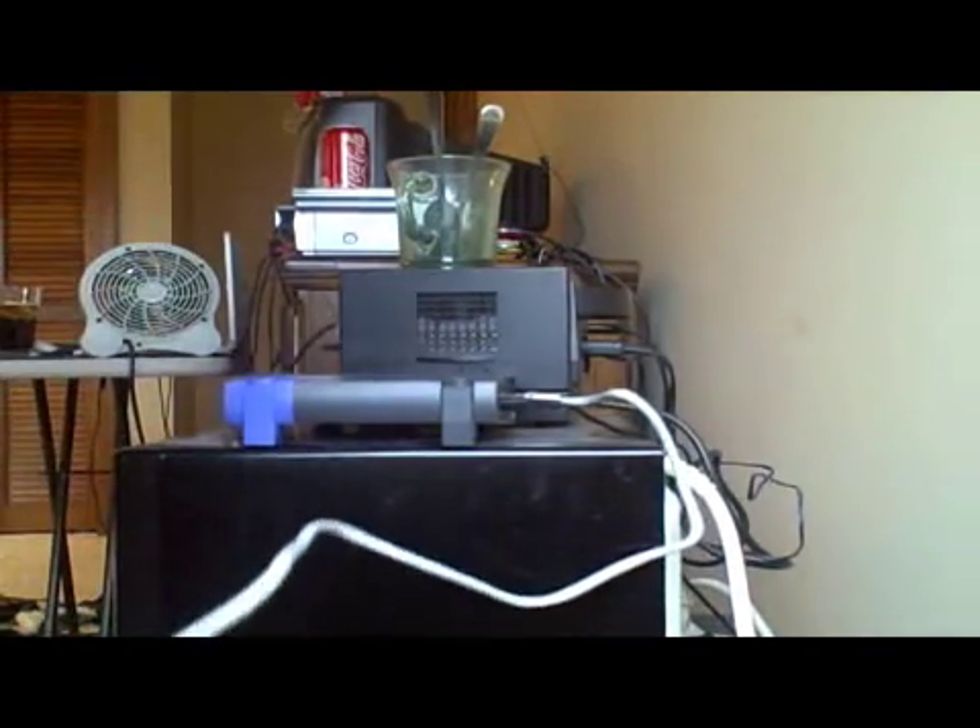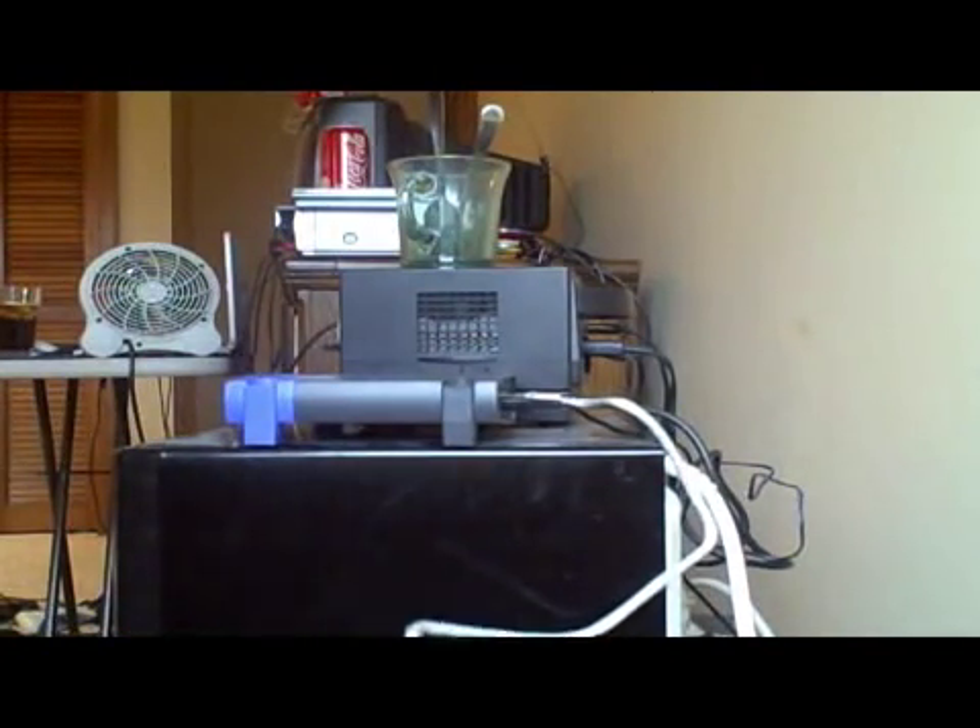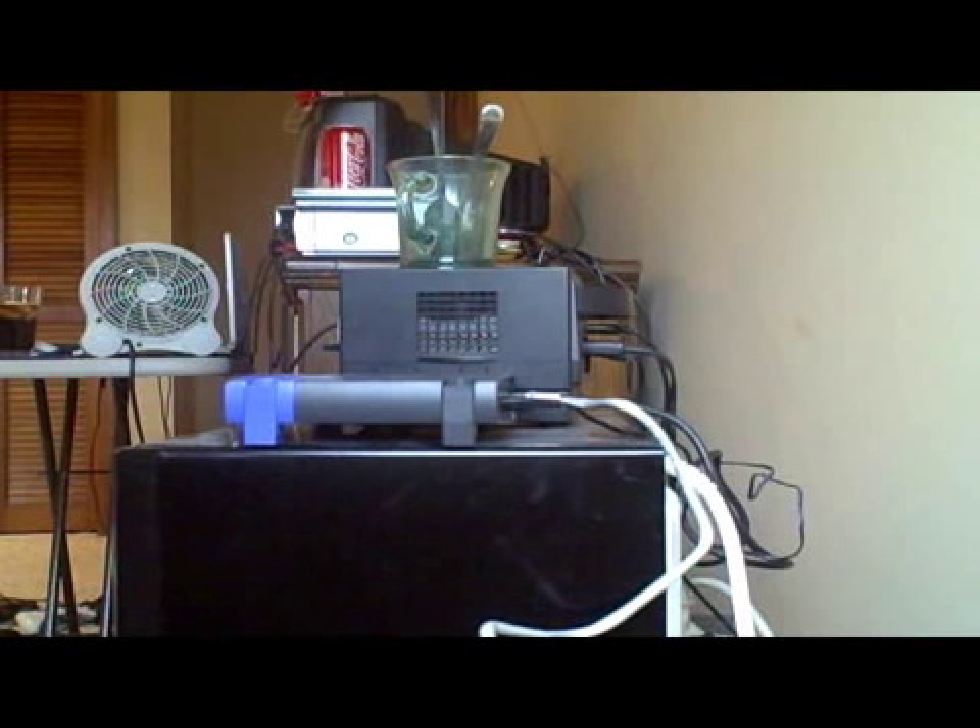Okay, so this goes into the back of that. Put this down. And this goes into the back of here, and this goes into the back of here. Here we go — power.